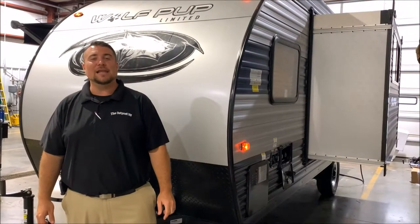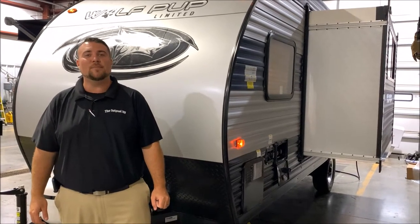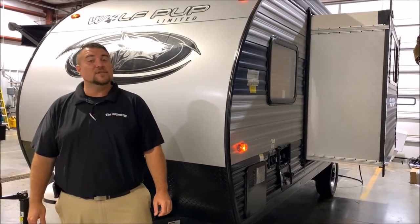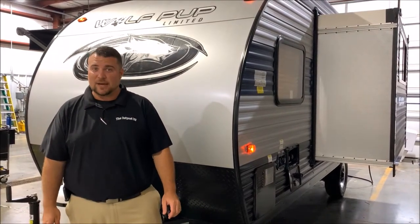Hello and welcome to the Outpost RV. My name is Jeremy, our cameraman is Henry, and today we're going to take a look at the Wolfpup 17JG. This camper is about 23 and a half foot long and comes in just under 4,000 pounds.